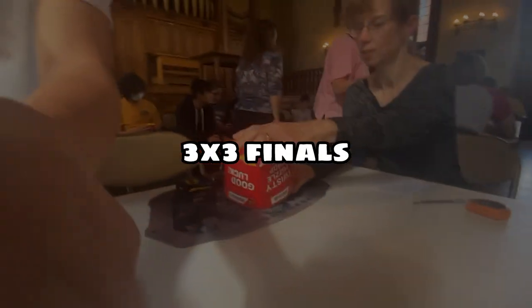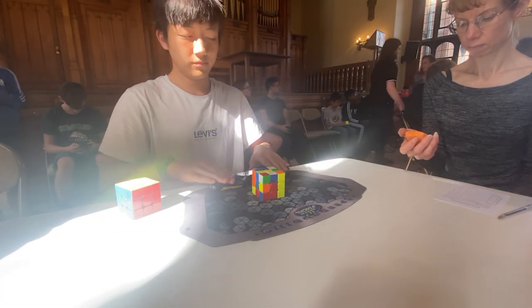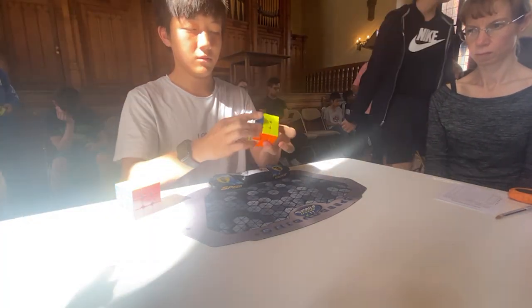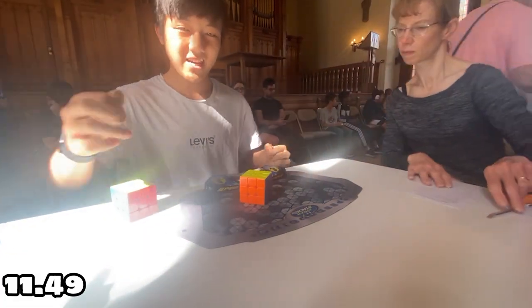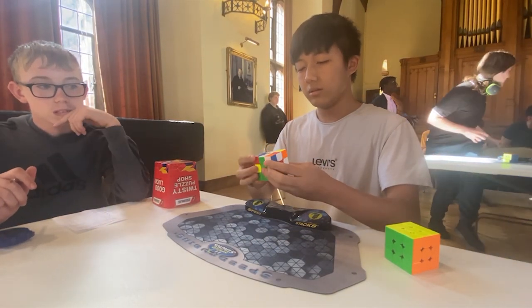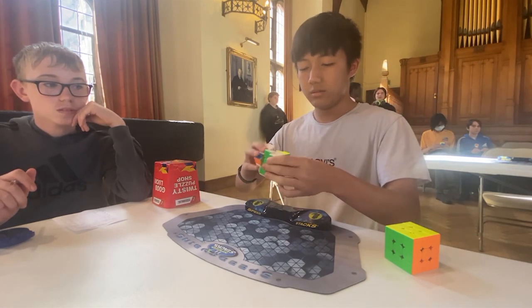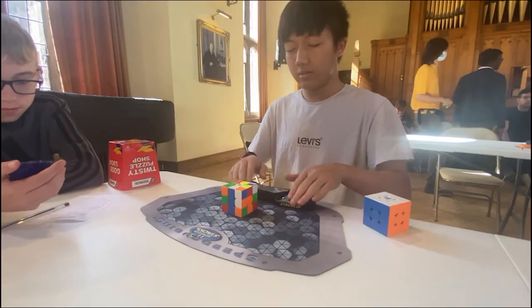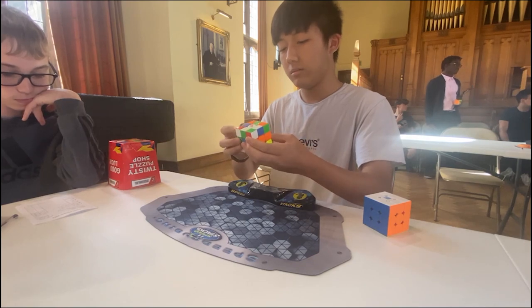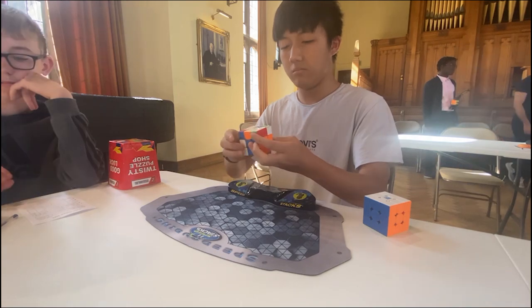And then on to 3x3 finals — this is my first ever time being in finals, so I was really nervous. For the first solve, I say I did a pretty good job with a time of 11.49 seconds, which is a new PR. For the second solve, I locked up on a V perm, which I'm not proud of — I don't know why I lock up on V perms all the time — but I still ended up with 14.97 seconds. For the third solve, I did a small keyhole in the second F2L pair, which I'm pretty proud of as this is my first ever keyhole in comp, and I ended up with 14.89 seconds.